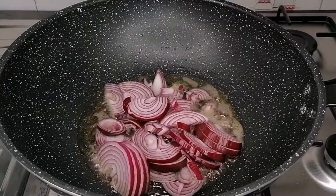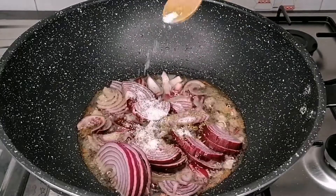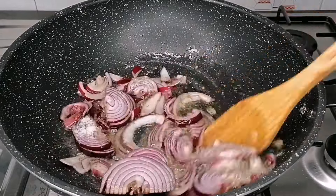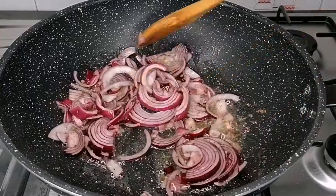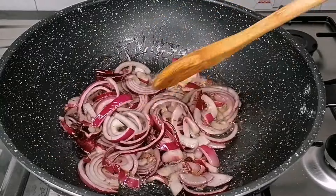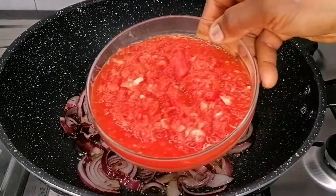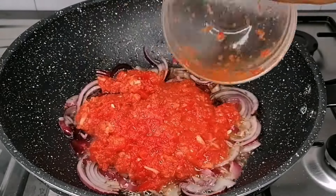Next, transfer in some already sliced red onion. For flavor, I've added some rosemary and some salt, and I will stir that for about one minute. Behind the camera I blended some red bell pepper, ginger, garlic, onion, and tomato — just pour that in. You can blend this roughly; make sure it's not too smooth.